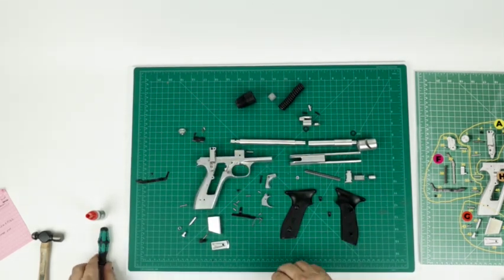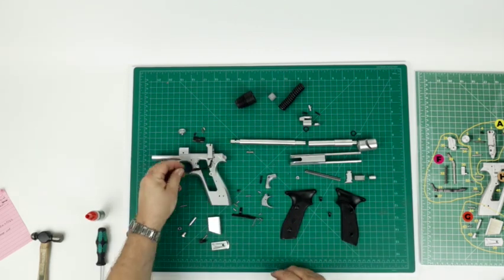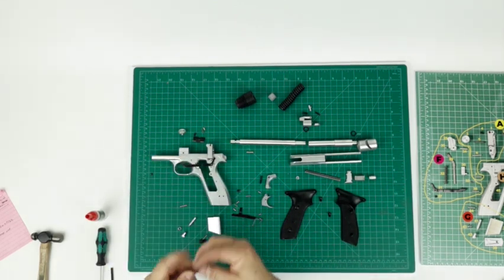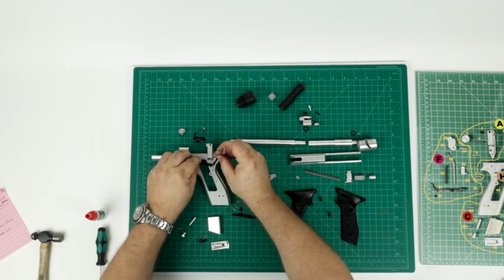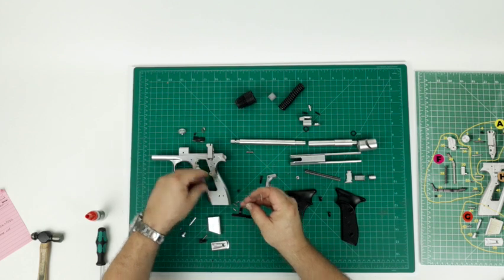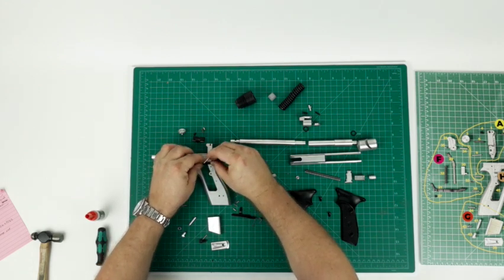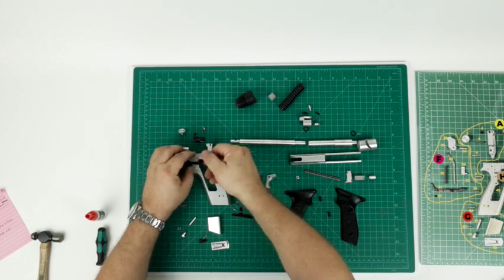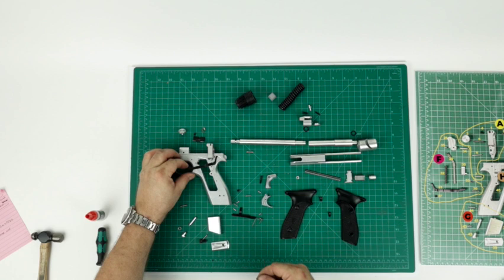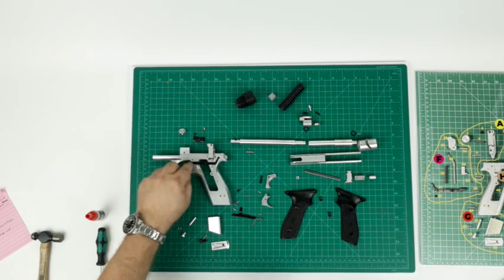Now that that's over with, I'll do something easy — the safety. You're going to need that 50,000ths Allen wrench. Line it up with this threaded hole right here. It fits in these two notches. Works great.